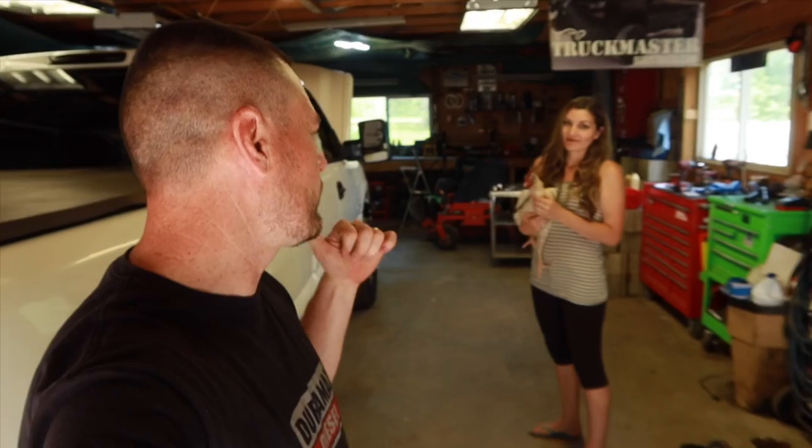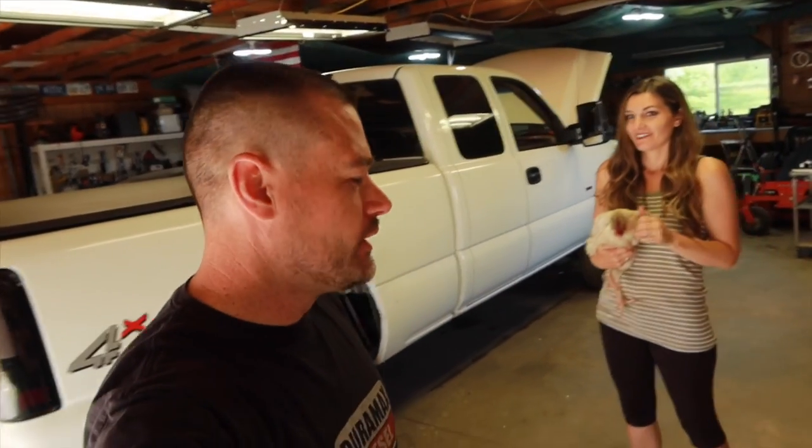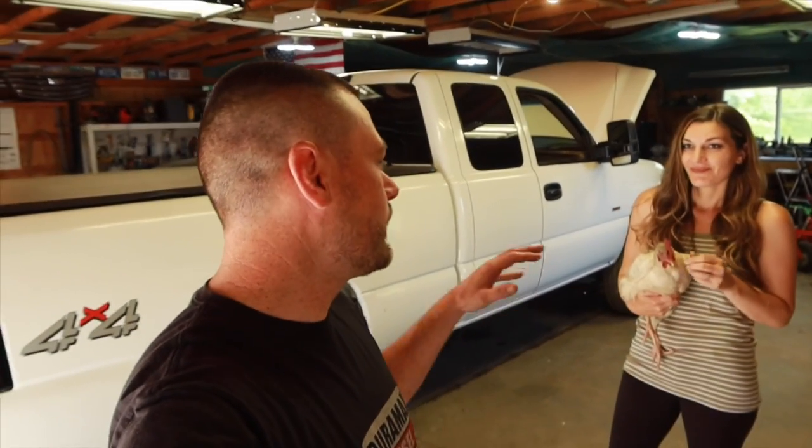This is Mrs. Truck Master's build right here. This is actually an LB7 Duramax — this is an 05. I know it doesn't make a lot of sense for some of you Duramax guys, but it's an 05 with an LB7 engine in it. We were able to mock all that up. We're just plugging away at the build slowly right now, still waiting on some stuff. I think you're really going to be surprised, so make sure you continue to follow this build.